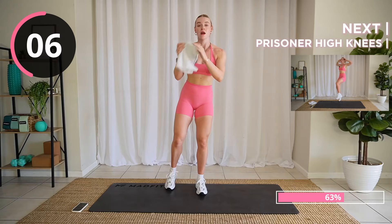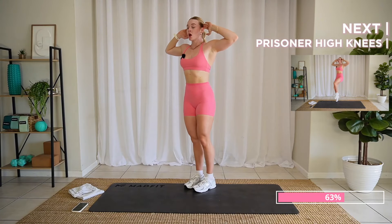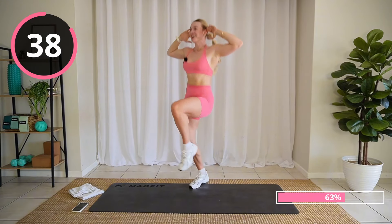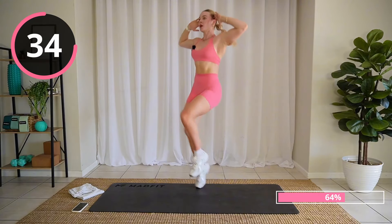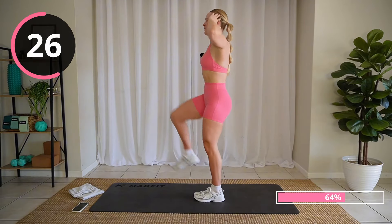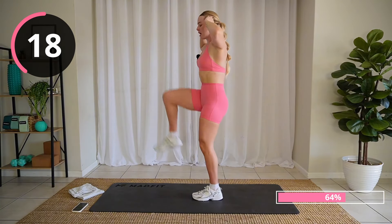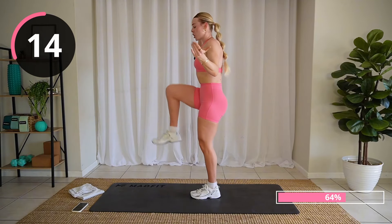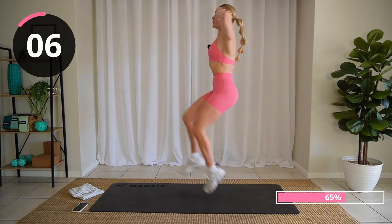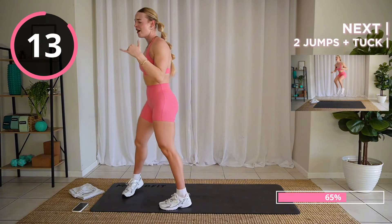Almost there — we are halfway done with the cardio circuit. Fingertips by your ears — high knees. If you want a low-impact version, literally march out your knees. High impact: high knee it out. I'm going to modify because my feet are loud. But come on, you got this! I'll push the last 10 seconds with you — give me your all, let's go. Drive faster. Relax. Well done!